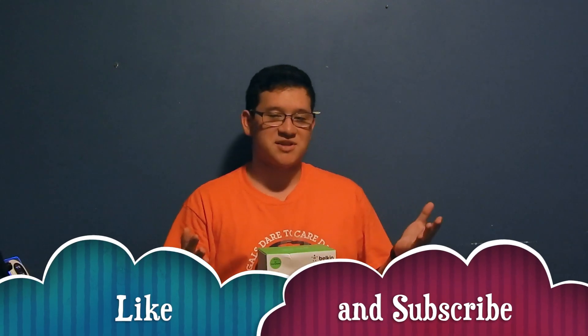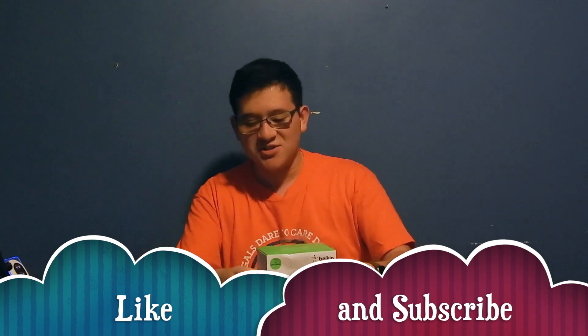Hey, what's up guys, it's me Tech Loop and we're back to another video. Today we're unboxing the Belkin wireless charger — it's a standing charger.